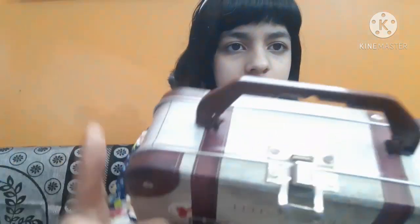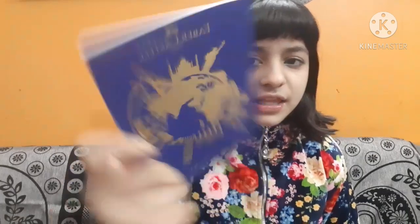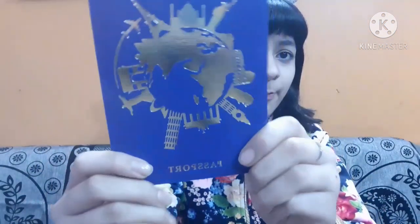You can open it like that, and there is also a handle — that's nice. The first thing I can see is the Faber Castle Passport. It says 'travel around the world' with a glossy finish. It's actually a colouring book made to look like a passport so you can have all the travelling vibes. There are some quizzes and games too, which is really interesting.